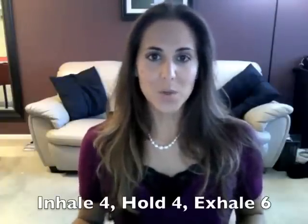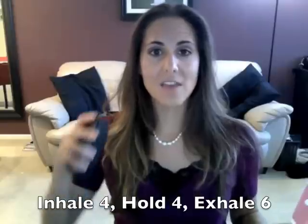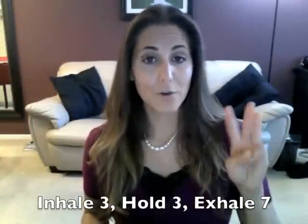Now we're going to inhale for four counts, hold for four, and then exhale for six counts. That's going to help push out every last bit of air in our lungs as possible.